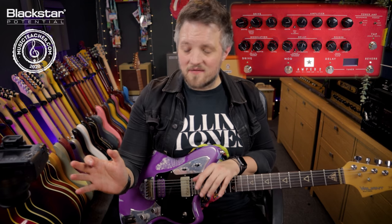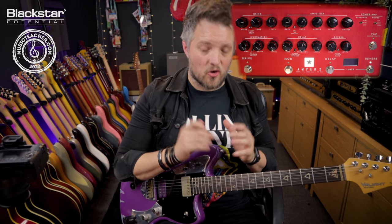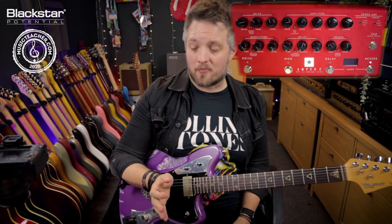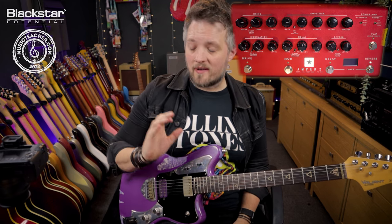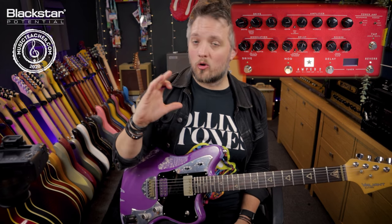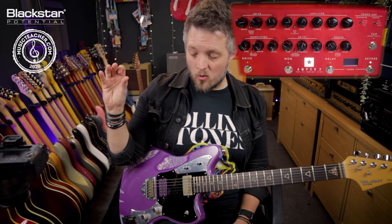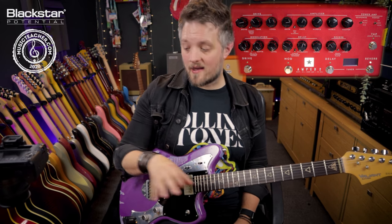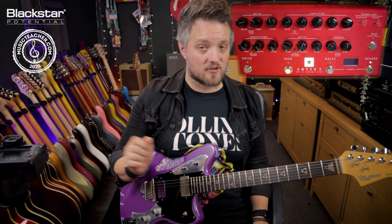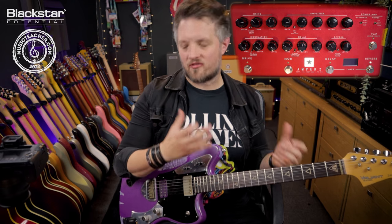In this video we're going to be exploring how each of those three responses affects your guitar tone. All the tones you're hearing are coming directly from the Amped 2 — I'm plugged straight into the unit going out of the XLR output into my audio interface, running all my cabinet and room simulations with the built-in cab rig. I'm not going to change the cab rig at all; I'm just going to use the response control to show you how that affects the tone.